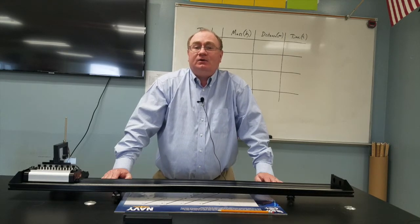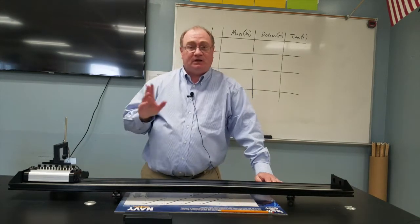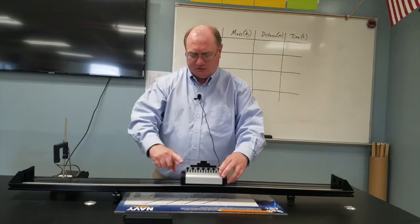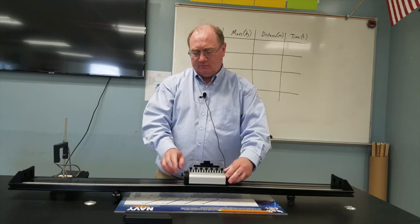Hi, this is Kenny Lee. Today we're going to do a Newton's Second Law demonstration lab. In this lab we're going to figure out the force that this plunger is popping out with to propel this cart, and how that relates to the mass or the amount of force that we use.